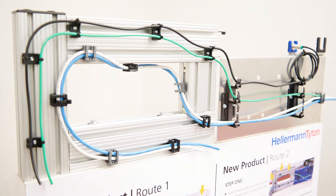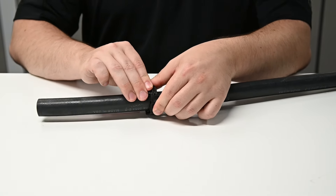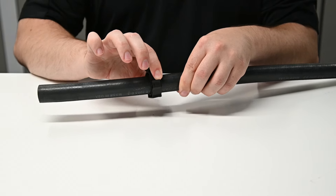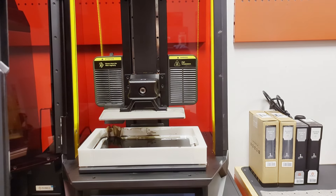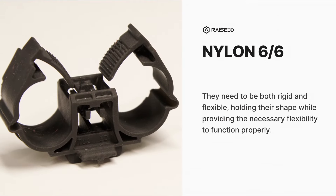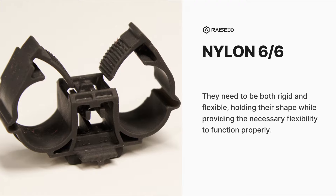This is one of the piping tube clips with the flexible arms at the top, so it doesn't move. These clips are made from materials like 6-6 nylon and occasionally polypropylene. They need to be both rigid and flexible, holding their shape while providing the necessary flexibility to function properly.